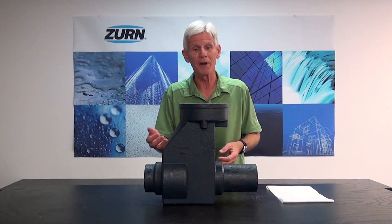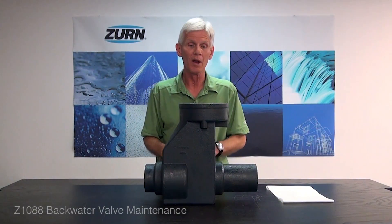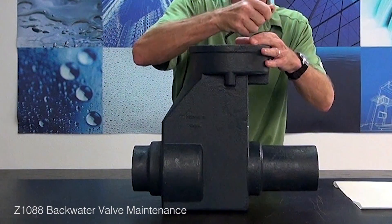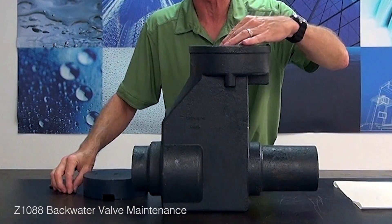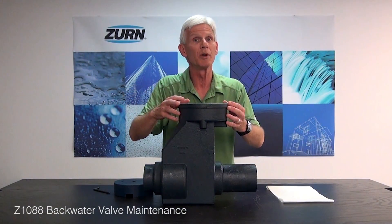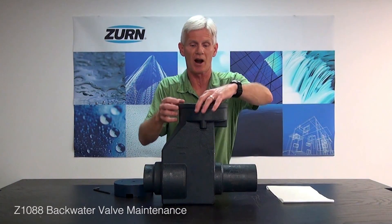Now the purpose of our video today is to show you how to maintain this product, and it's relatively straightforward. First, I want to go ahead and take the cover off of the Z1088. Once we get the cover off, that exposes the handle to the shutoff valve. Now inside here, there are four three-quarter inch bolts. We're going to remove those bolts and it will allow us to pull out the screw and wedge of the shutoff valve.